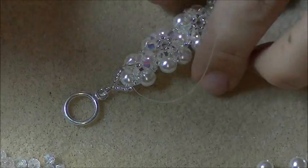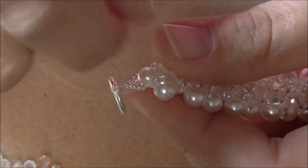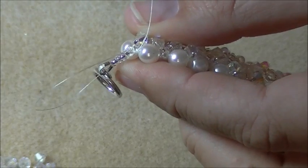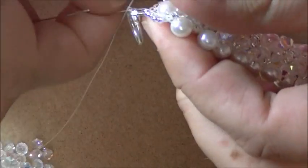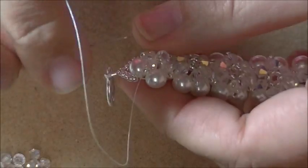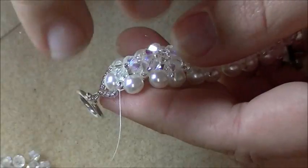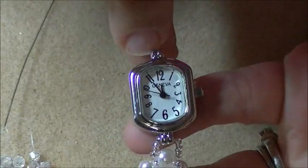Once you've reinforced, you're now ready to tie off this side of the watch band. Go under the thread between two beads — between your two 6mm pearls — leave yourself a little loop, stick the needle through the loop, make sure it's not caught around anything, and pull. That gives you a little half hitch knot. Tie a few of these half hitch knots throughout the piece, then trim the thread. Repeat all these steps for the other side of the bracelet.